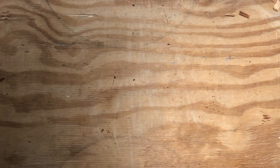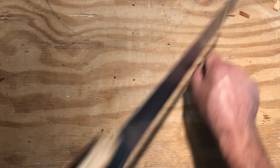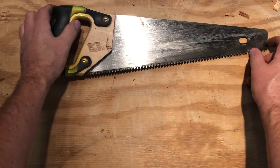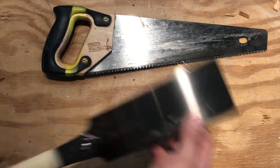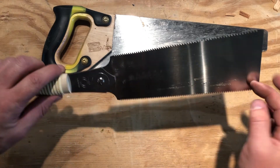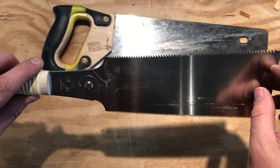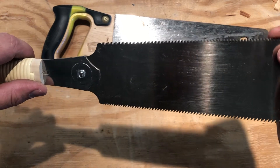For cutting wood, you've got your typical handsaw. This cuts on the forward stroke — as you push forward, it cuts; when you pull back it's not cutting, you're just getting back into place. On the other hand, we have what is called a Japanese pull saw. It has a longer handle and cuts on the pull instead of the push. You'll notice there are two different sides: this rougher side is for ripping — cutting along the length of a board — and the thinner side with more teeth is for cross cuts.